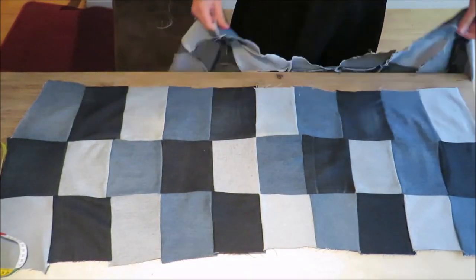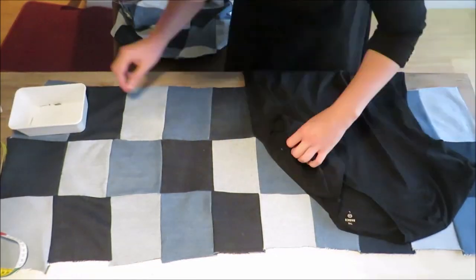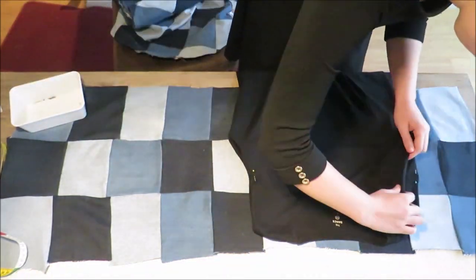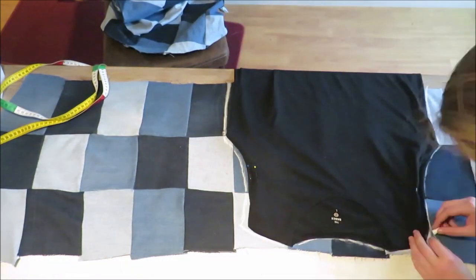Now I have my patch and I want to make it into a shirt for the dress. For this I selected a t-shirt with a good fit and tucked in the sleeves, putting in some pins so they would stay put. Then I matched the skirt up with the patch and drew the shape of the t-shirt on it.